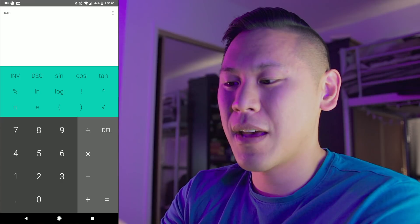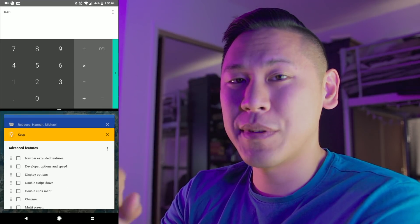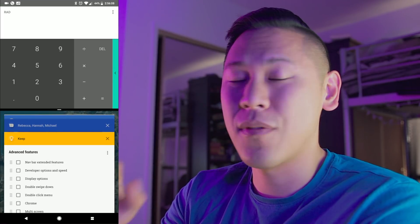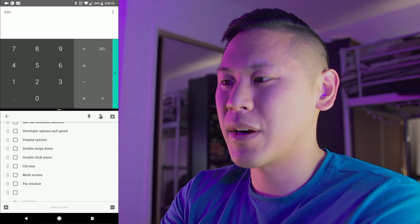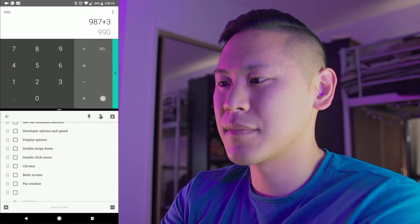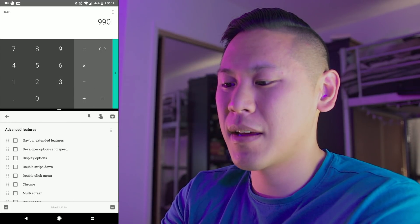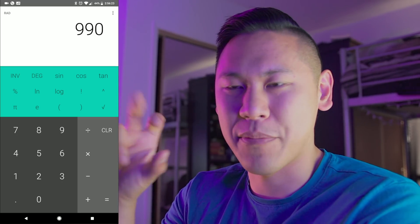Another thing: if you hold down the square, it'll bring up split screen, and you can actually change how big certain apps are, and it still works. Super sweet. And then if you wanted to get out of it, you just hold down the split screen button and it'll go back to the top one.